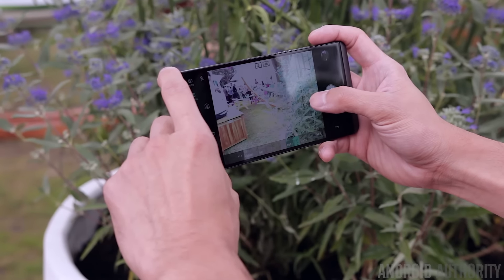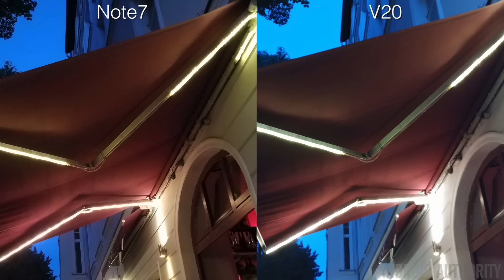We're going to start with a low light shot, simply because a lot more people these days are taking photos in low light, so low light performance on a smartphone camera is becoming increasingly more important. This is an image of the outside of a local bar in Berlin. Without zooming in and pixel peeping, the first thing you'll notice is that the colors of these two images are very different — the Note 7 has much warmer color tones whereas the V20 is much cooler.